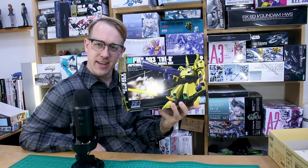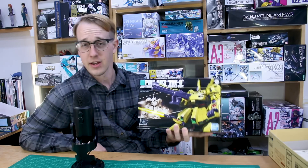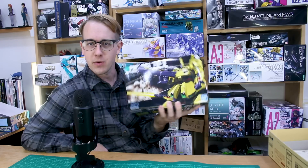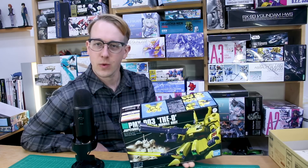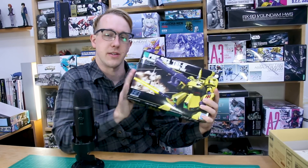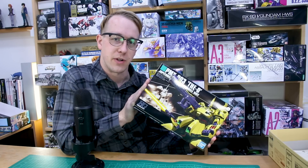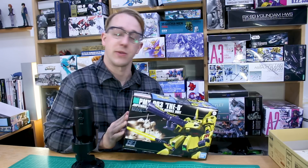Hey, what's going on guys? The HGUC Bound Doc just released in Japan and mine is currently on its way to me in the mail. But while I'm waiting, I thought I might as well get around to building this guy — the HGUC The O, which released all the way back in 2002. It's been sitting on my shelf waiting to be built, and with the Bound Doc on the way, I thought why not build this one and review it? Then in the Bound Doc review we can compare them, since both are very big mobile suits from Gundam Zeta.